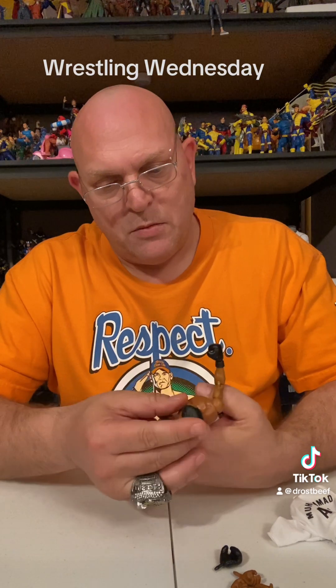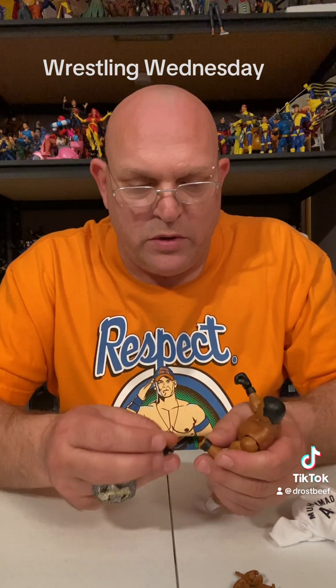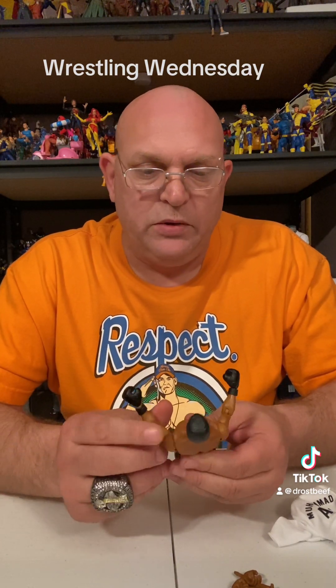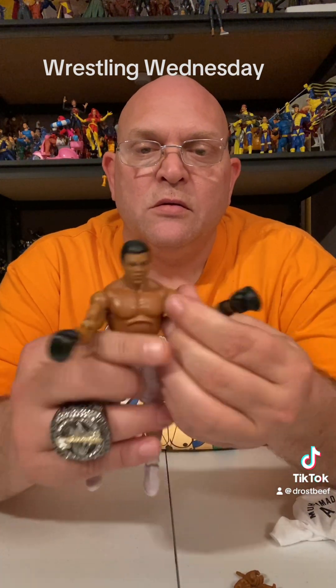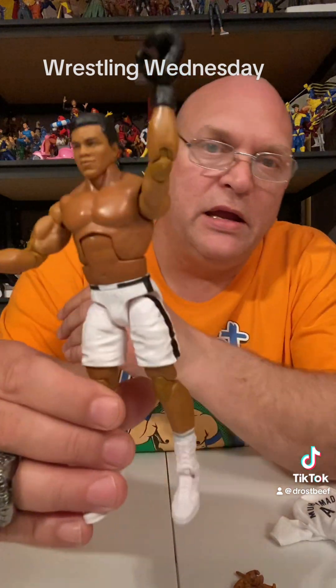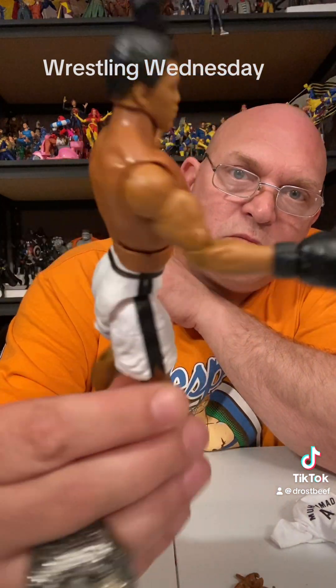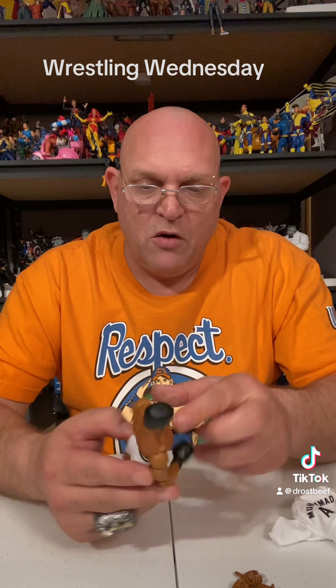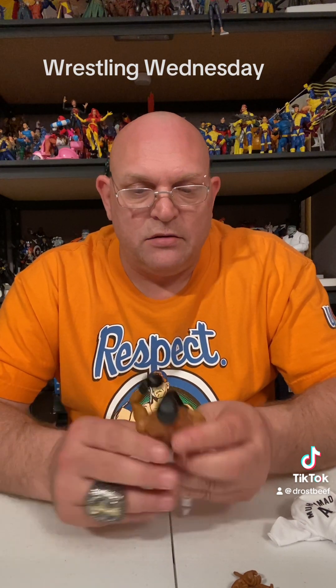I can see maybe people getting more of these too and making Apollo Creed out of it. I know some people have already taken a boa and made Rocky Balboa into it, and then you can get one of these and turn it into Apollo Creed — so that'd be real good. See, I'm pretty, but I'm a bad man. Really good figure man, this is really nice. If you don't have this, I say pick it up, even if you're not a big wrestling fan. If you're a sports fan, go pick this thing up.